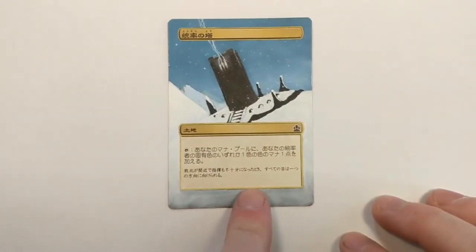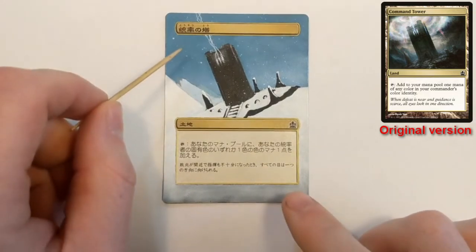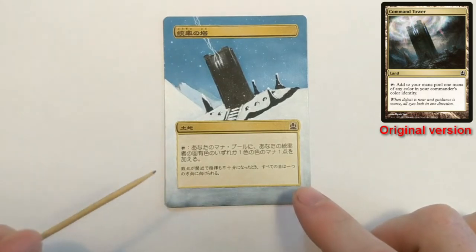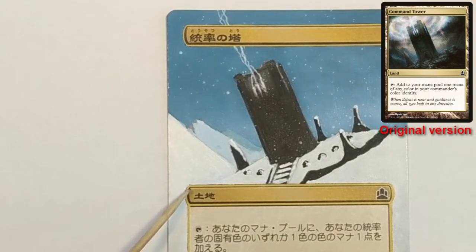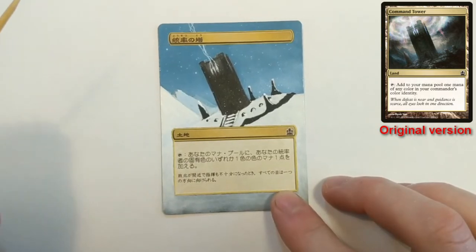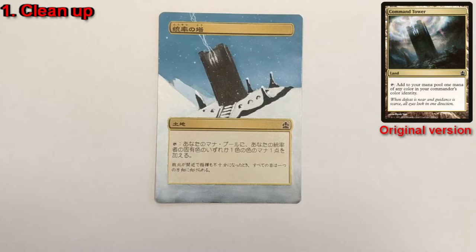Our first card today is one I did quite a while ago — a Japanese Command Tower where the background has been swapped. It's no longer dark with lightning and swirly things; there's snow on the ground, snow everywhere. This is a fine alter, good enough to play in my deck, but you can see right around the edges it's not quite as clean as something I would do today.